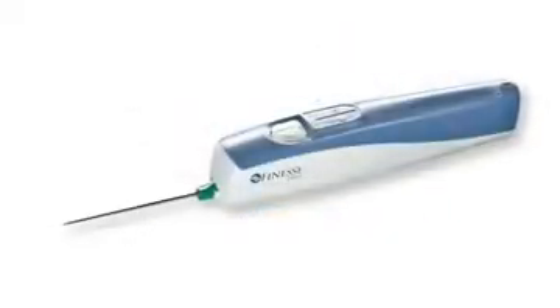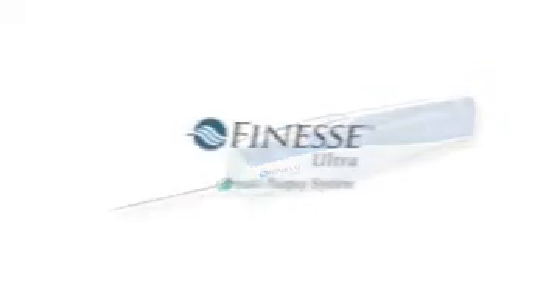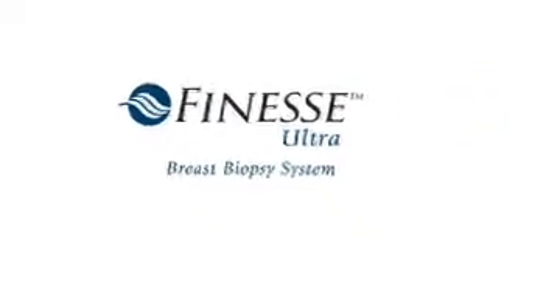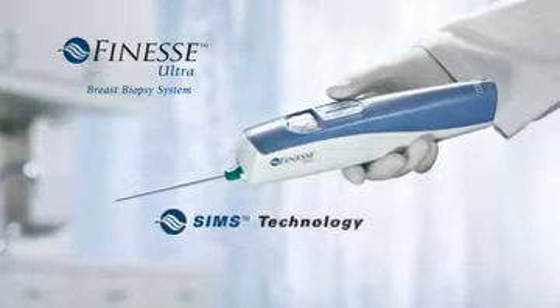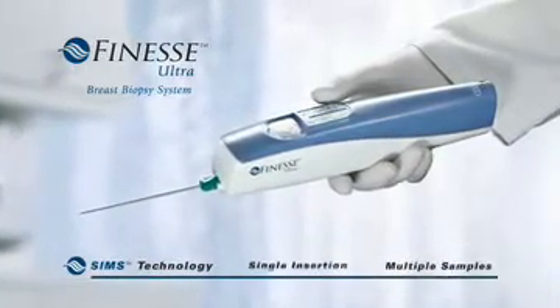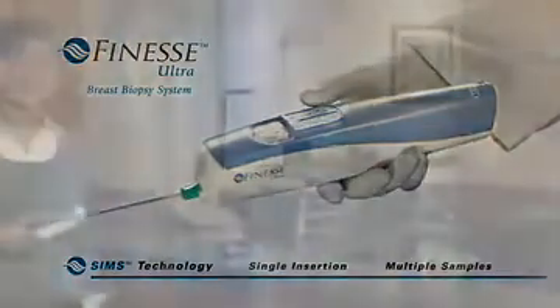We're pleased to introduce the newest innovation in the Bard family of biopsy solutions: the Finesse Ultra breast biopsy system. It's the only handheld vacuum-assisted breast biopsy system with SIMS technology, giving doctors the ability to acquire multiple samples with a single probe insertion. In your hand, it's Finesse.